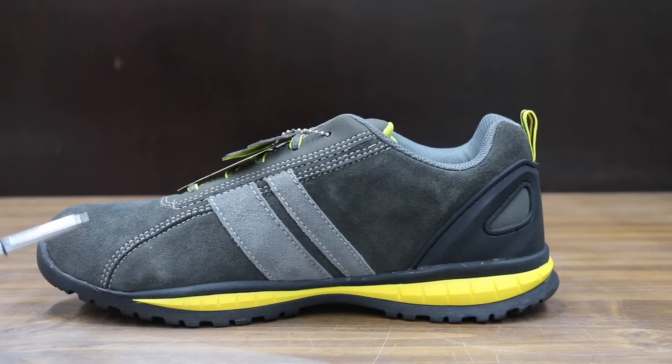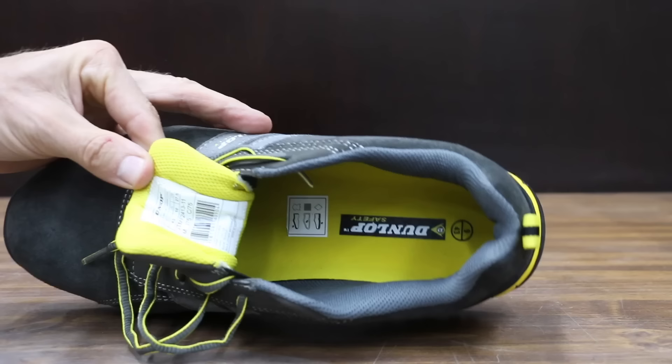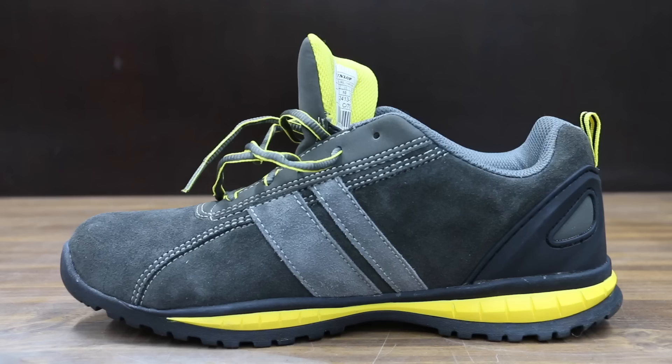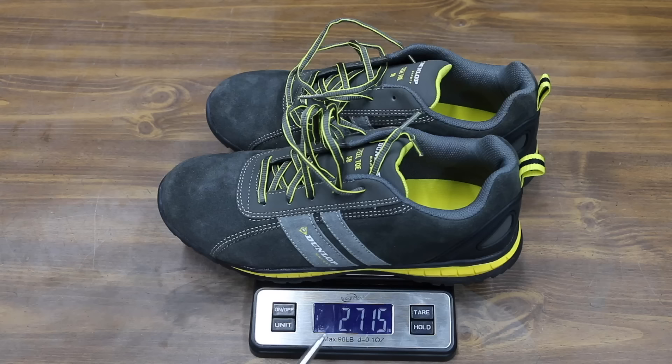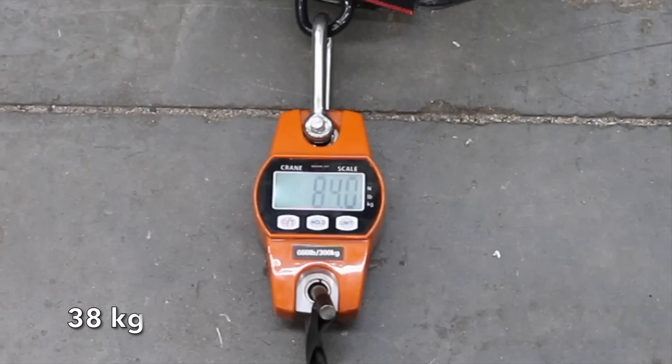At a price of $50 is this Dunlop brand. Like all the boots we'll be testing, this pair has a steel toe. It claims to offer protection from electrical shock, and the outsole is resistant to hot contact as well as fuel oil. The Dunlops are made in Indonesia and are pretty light at 2.715 pounds. Dunlop is known for making car tires. The Dunlop shoes performed good enough to move into third place at 84 pounds.